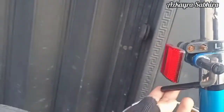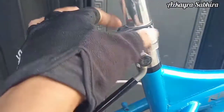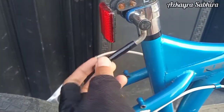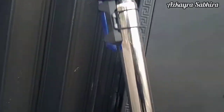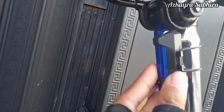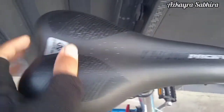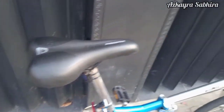Ini ke bagian seatpost-nya. Ini klaim seatpost-nya yang jadul ya, jarang kita temukan untuk klaim yang seperti ini. Seatpost-nya ukuran 28.6. Terdapat juga lampu di bagian belakang sebagai tambahan. Untuk saddle-nya sudah saya ganti ke saddle Pacific, karena bawaannya kurang lebar dan kurang nyaman.